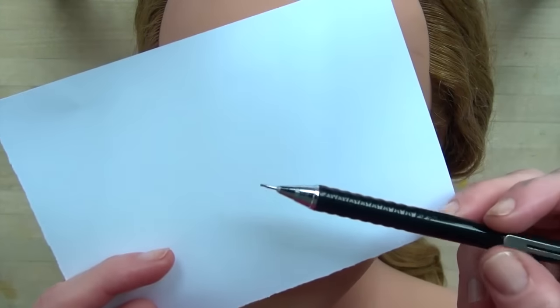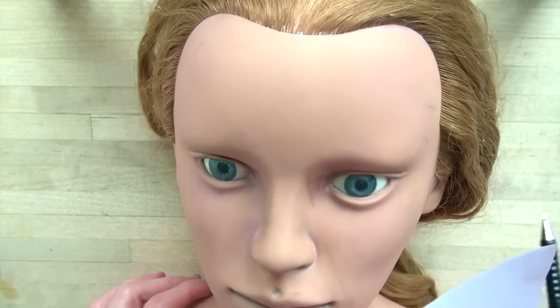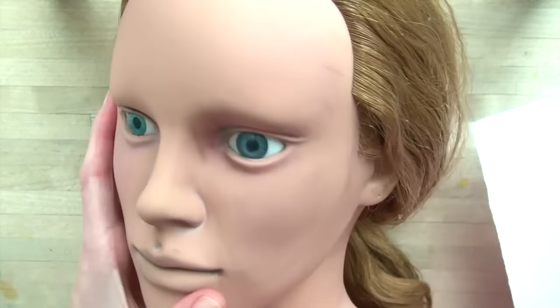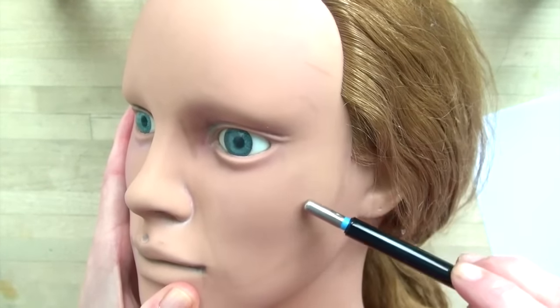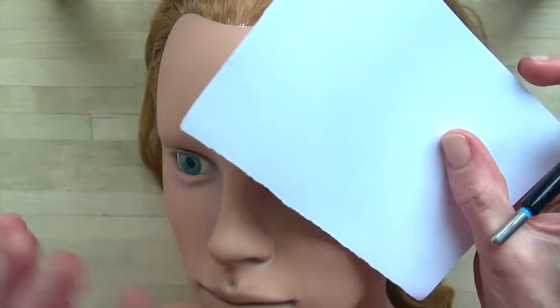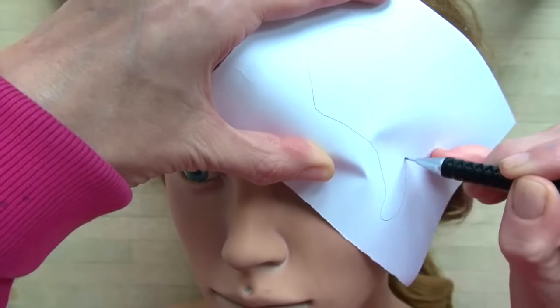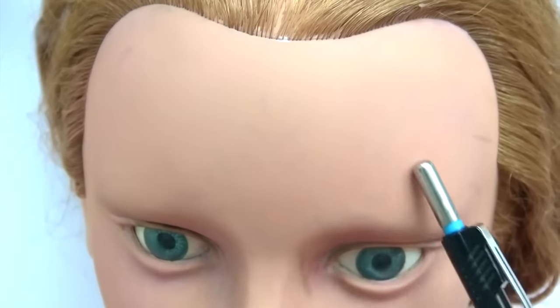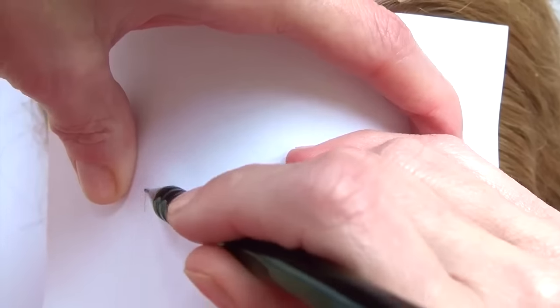Before you start working on the design of your stencil, which is the fun part, you will need to know how big it should be — because there is nothing more aggravating than working hard on a stencil and realizing later on that it's so big that it doesn't fit on the face, or so small that it can hardly be seen at all. To do this, just place a piece of paper over your face and roughly trace the area in which your stencil should fit in. This will give you a very good indication of the size that you should be aiming for.